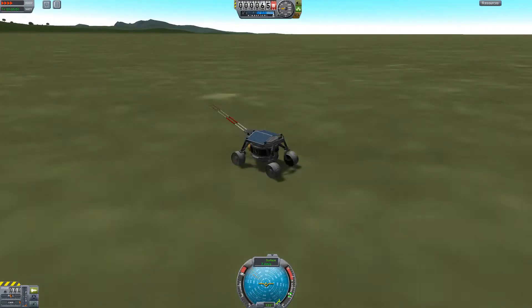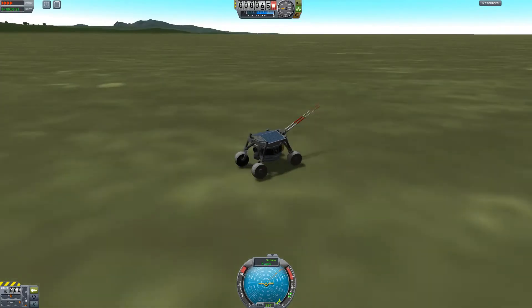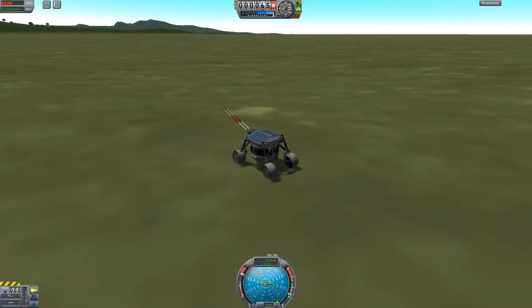But that could also be the extra weight from the docking port, especially on the bottom. But yeah, other than that, you can see it's very, very similar. Thanks for watching.